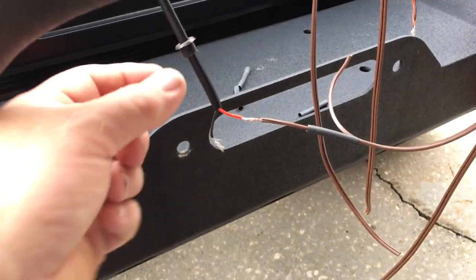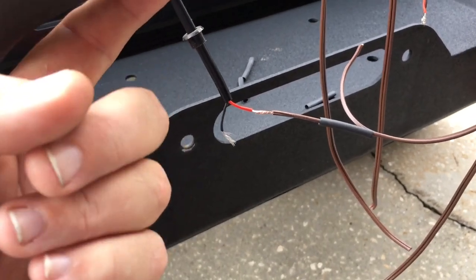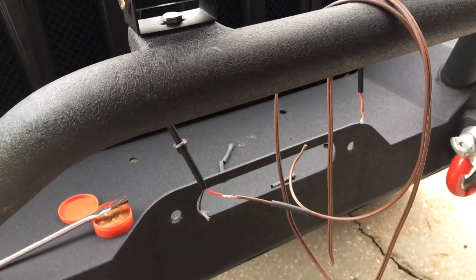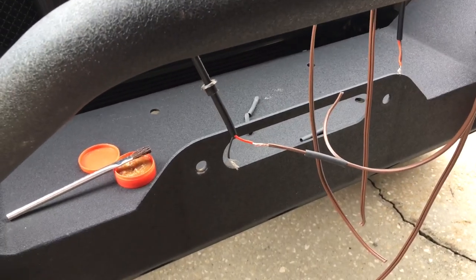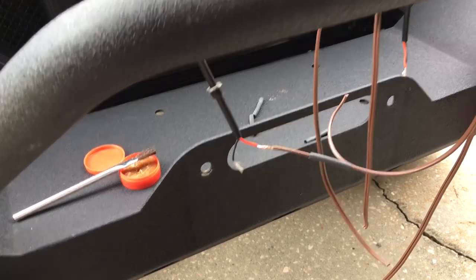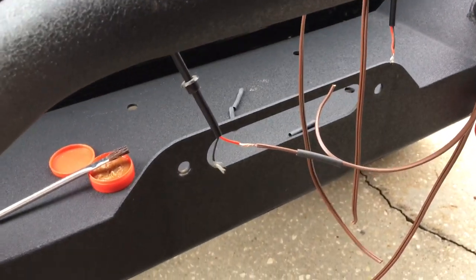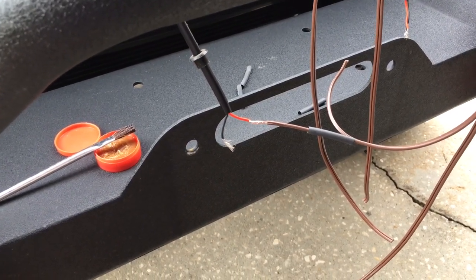I've got my little grommet drilled and got it on there so I can put it in the hole behind the bar here. Next step is going to be to solder my wires together. I'll solder them up so I don't have to worry about a loose connection or anything like that. Let's get started with that.